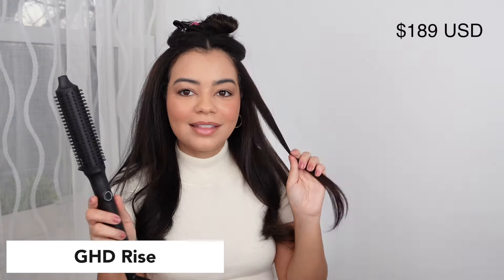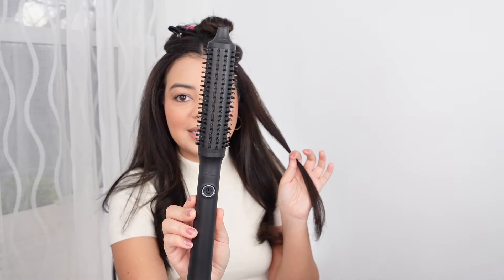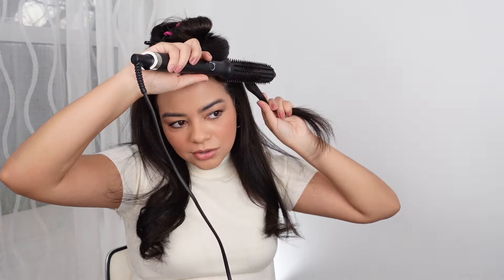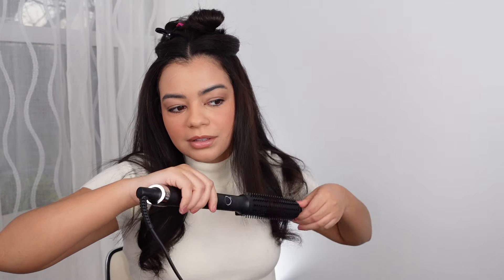Let's move on to a more high-end hair tool — this is the GHC Rise. This one and the dry bar are the most expensive ones. This is $150. This also only has one heat setting, 365 degrees Fahrenheit, just like other GHC hair tools. With this one you definitely have to get used to the brush — the bristles are so tiny and small, so it is a little bit hard to grab all your hair with it. Try to take small sections. But once you get the hang of it, you do get very nice tight curls. This is also nice for giving yourself some volume at the root.